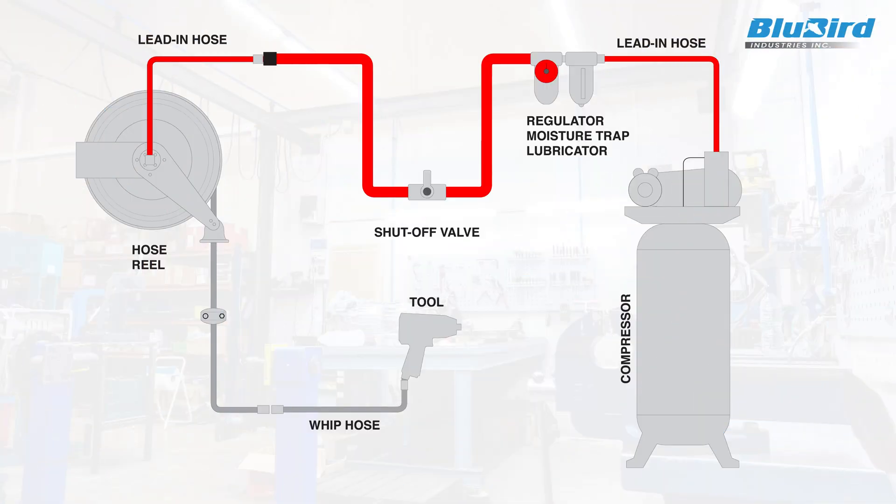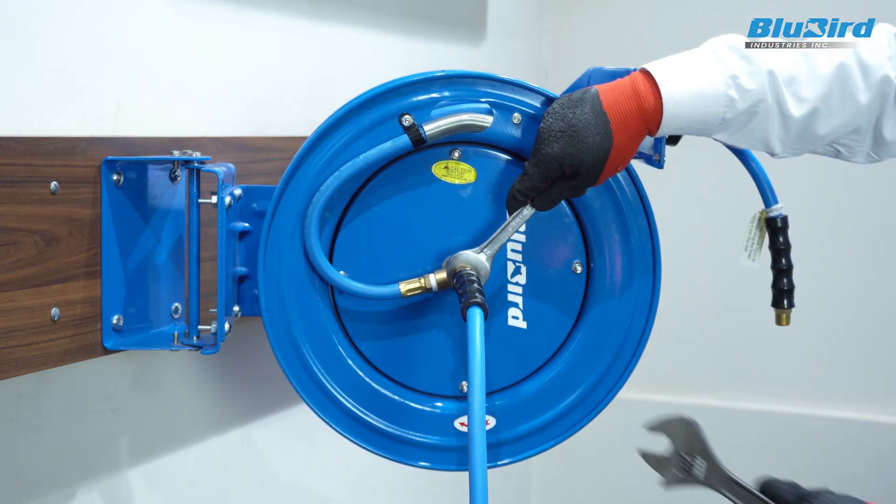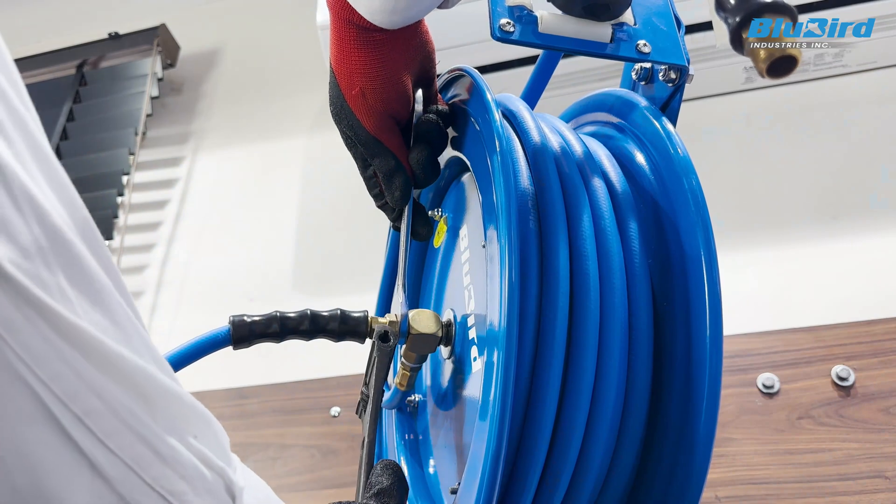To begin, turn off the pressure source, release pressure from the system, and remove the supply hose connection from the swivel using a flare wrench and a crescent wrench.